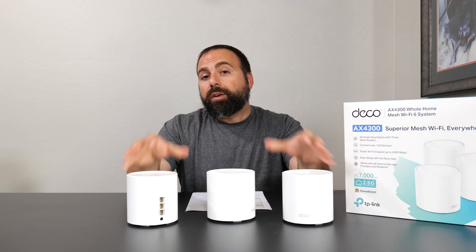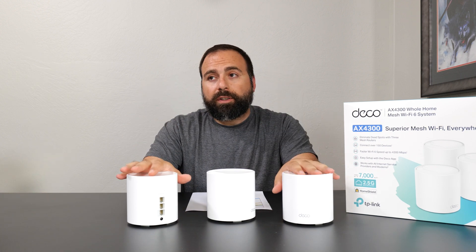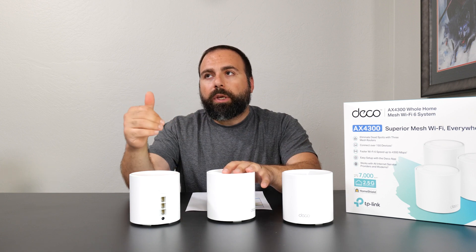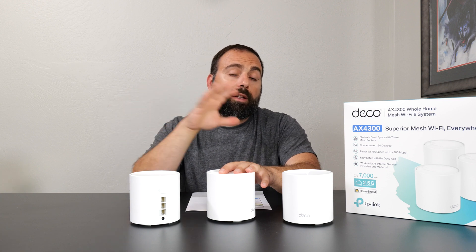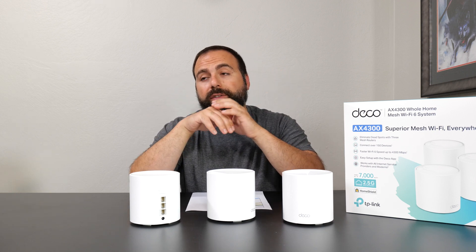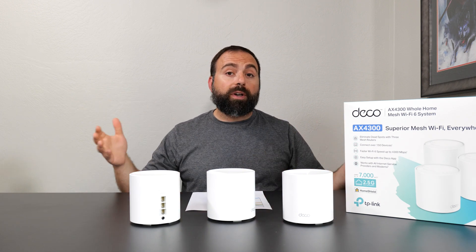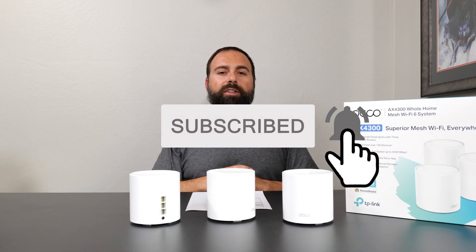Is it worth getting? It honestly depends on your situation. I would say this is a very good system for anyone up to gigabit — you can even go faster because it has the 2.5 gig port, however on your secondary nodes it won't be as fast. Even in a wired backhaul configuration you'll be limited to gigabit on the secondary units. But for the price you're getting quite a bit of performance. Even though it's a dual band system it performed very, very well, and the biggest surprise was how fast Wi-Fi 6E devices worked even on the 5 GHz band. If you enjoyed this video, smash that subscribe button and I'll catch you guys in the next one.